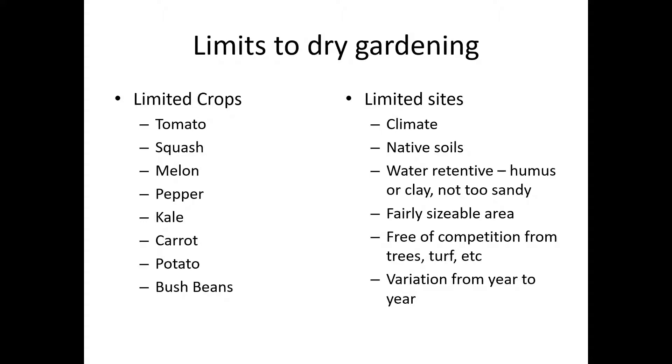Tomatoes were far and away my most successful crop. Squashes — I did a lot of summer squashes; you can do winter squashes as well. Melons, surprisingly enough, do quite well unirrigated. Peppers, like their tomato cousins, do well. One of my surprise successes was kale, which I'd read about being done in coastal Northern California climates. Some root crops will take it without deterioration — carrots are a high success rate, beets are talked about a lot in the literature. Potatoes and bush beans are somewhat limited but can be done successfully, at least in good years.